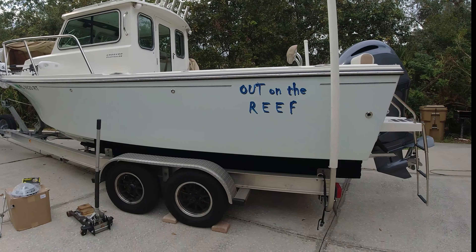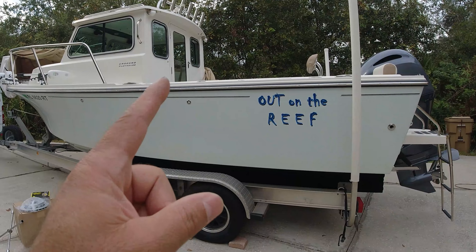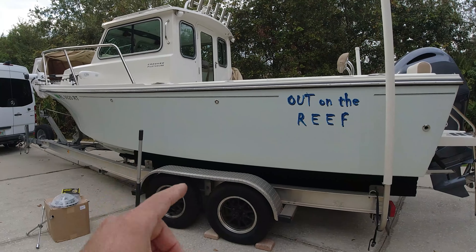Right now I'm in Florida in my hometown. After a recent trip from the Bahamas, I did an inspection on the boat and trailer, and the inspection did not pass on the trailer. Let me show you why.